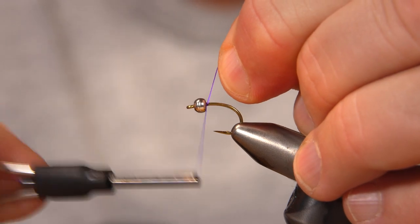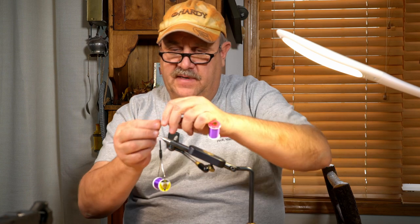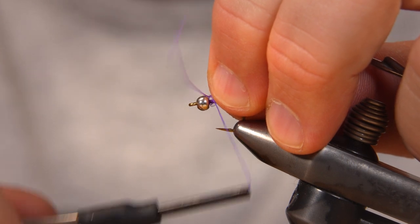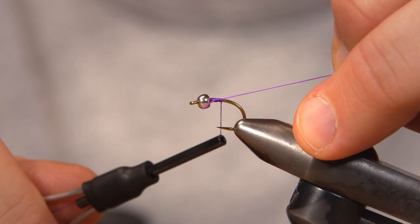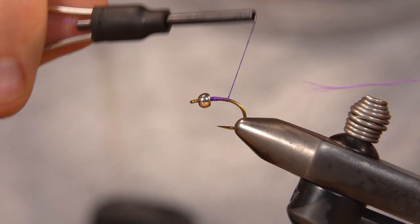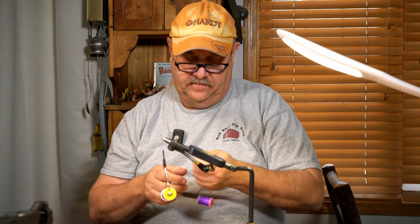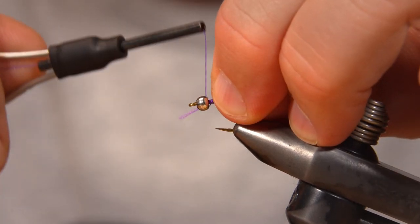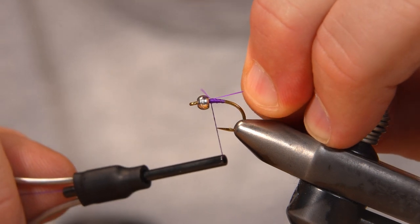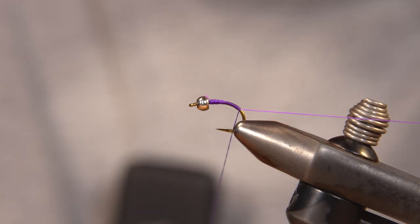I'm going to start by tying the purple UTC in behind the bead. I'm just going to get three or four turns in there, and I'm going to make a couple turns over the globe and just pull that in. I'm going to go right up behind the bead again, tie that in with a couple turns, pull that to length, and then wrap back over it. Touching turns. I'm going to take it slightly past the barb into the bend.